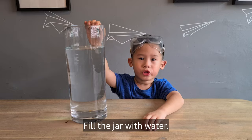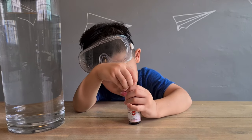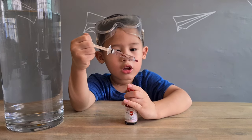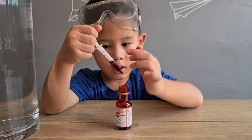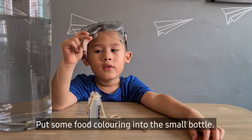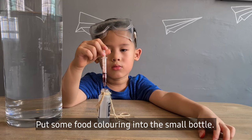Fill the jar with water. First we put some coloring in the small jar.